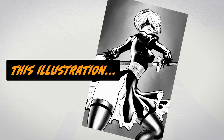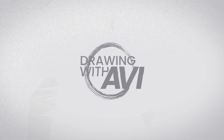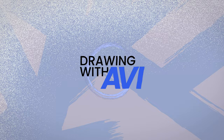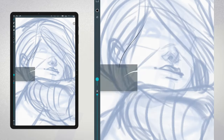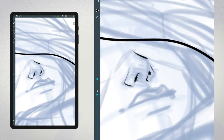In this video, I'll show you how I create this illustration in Artflow. Hey there, welcome back to the channel. I'm really excited to have you here with me today. We're diving back into Artflow to create a new illustration.